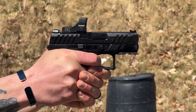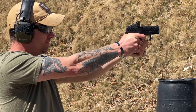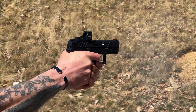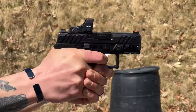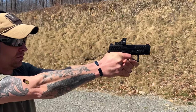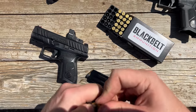We also didn't have a single malfunction. We ran a combination of factory ammo from Remington, light hand loads meant for competition, and some super spicy hollow points from our friends at Black Belt Ammo — check them out.